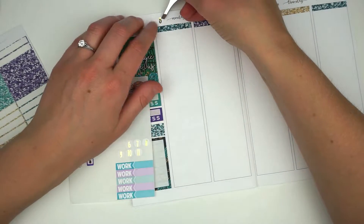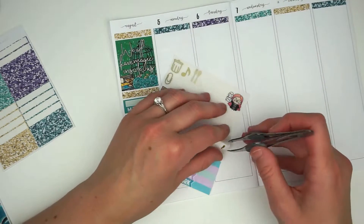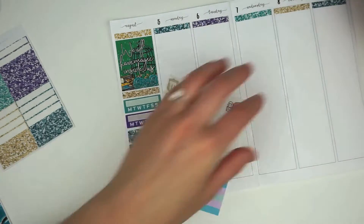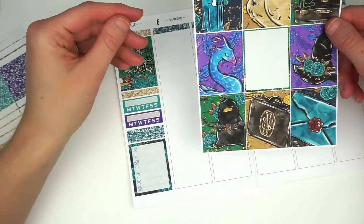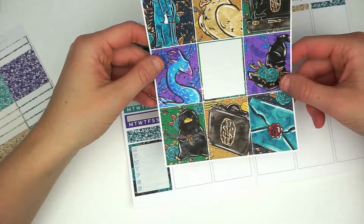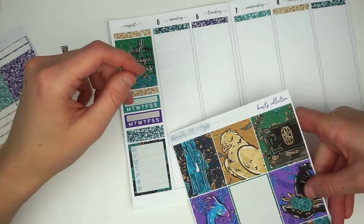It'll be interesting to see what books I am able to start — this past week I started four different books and I finished three of them. I'm really looking forward to seeing how this week holds up. I've also got some leftover gold foiled date dots from a Nikki Plus Three kit that I decided to bring in a tad bit more foil and put over top of the printed dates that come on this insert.